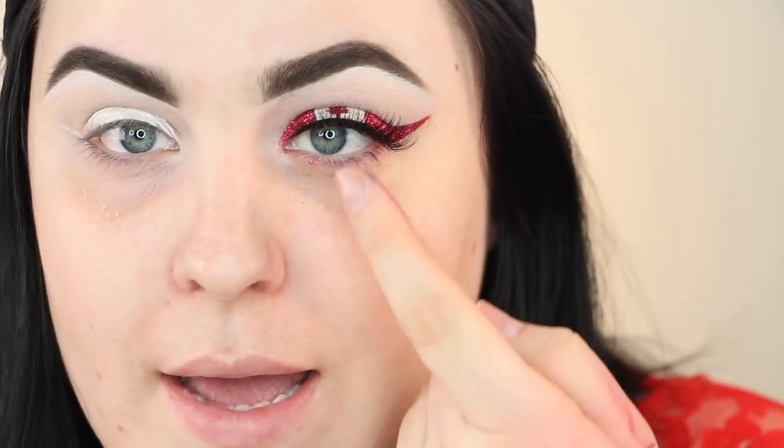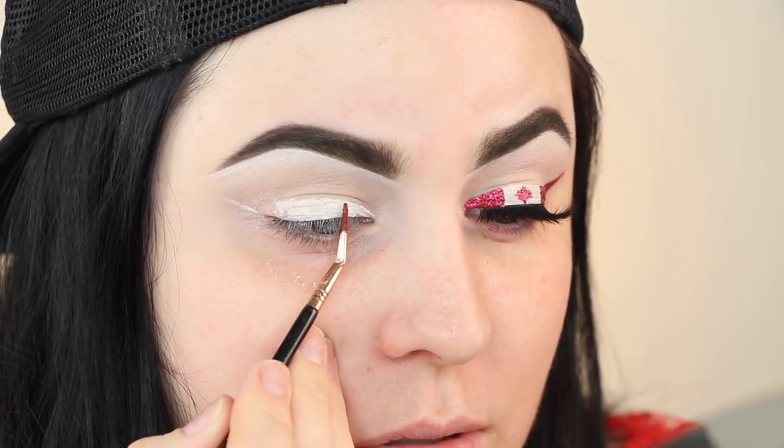On this eye I did the little maple leaf first, but I'm worried about getting it even. I'm going to be using the Kat Von D liquid lipstick in the shade Nosferatu, working with a teeny tiny little brush — this is a Sigma Special Effects brush. Let's all pray for this! I'm just going to draw this on now.